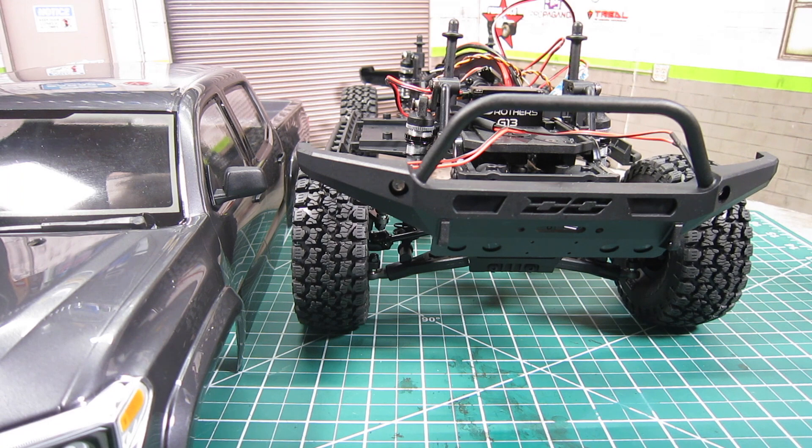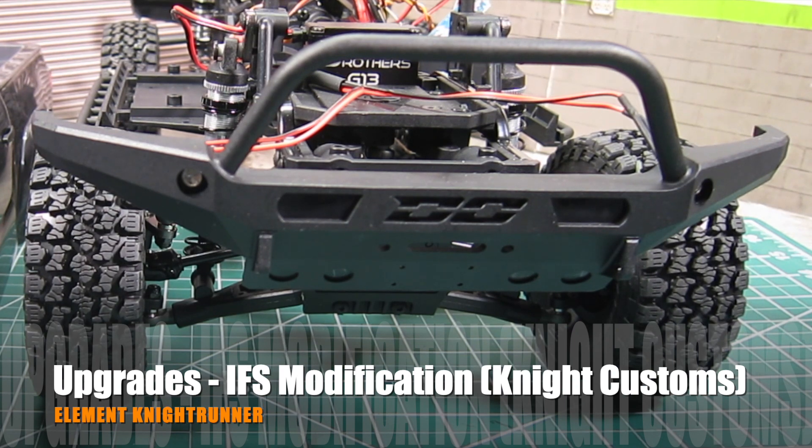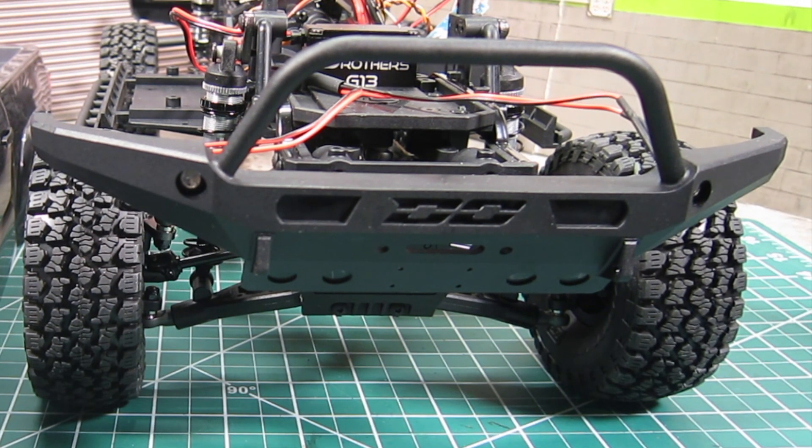In today's upgrade video, I'm going to tackle one of the biggest performance drawbacks of IFS: the low front-end clearance, especially with the stock 1.55-inch wheels and the smaller 3.85-inch tires. Let me show you what I mean.